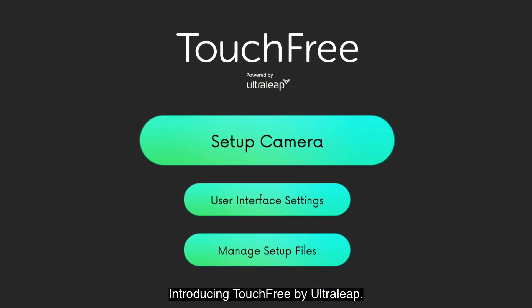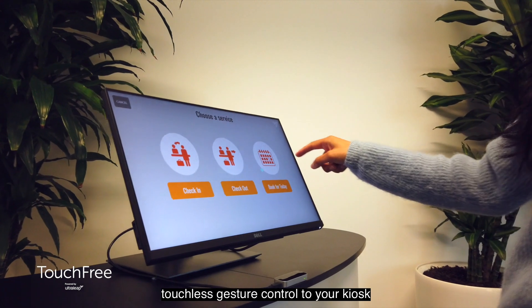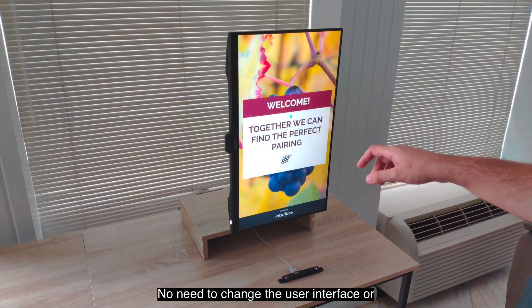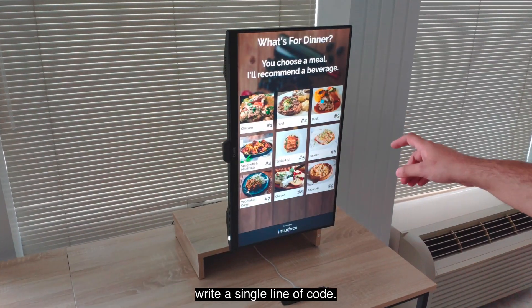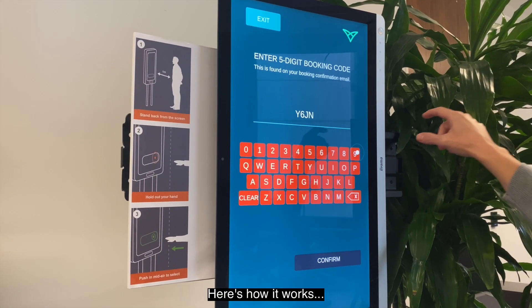Introducing TouchFree by Ultraleap — the simplest way to add touchless gesture control to your kiosk and screen experiences. No need to change the user interface or write a single line of code. Want to make your kiosk touchfree? Here's how it works.